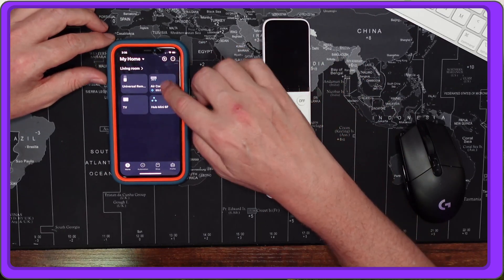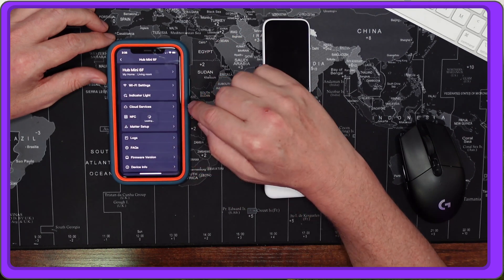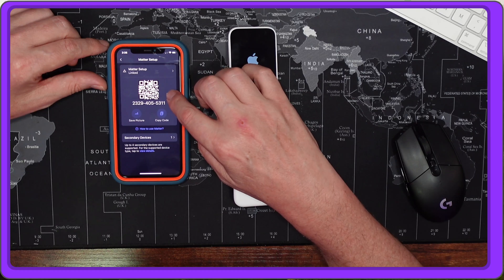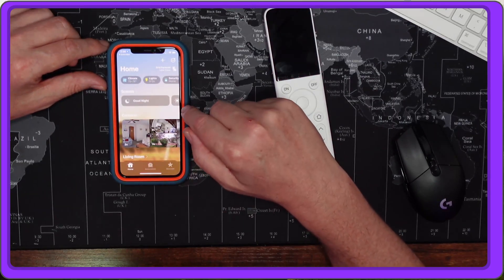To add matter support you need to select your hub mini, click the cogwheel at the top, and then click 'Matter Setup.' The first time you do this you'll have to do a firmware update for the hub, and eventually a firmware update for the remote control too. Once updated, you get a QR code for HomeKit which you scan, and it takes you to the Home app to set up the universal remote.